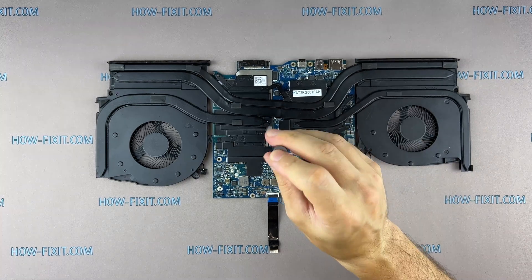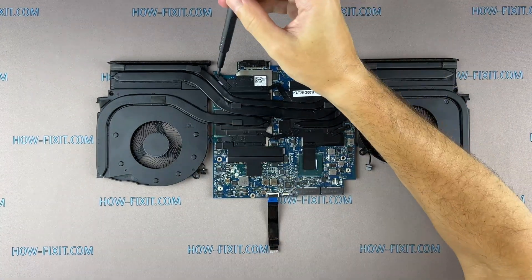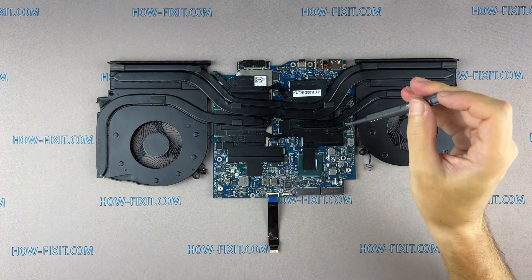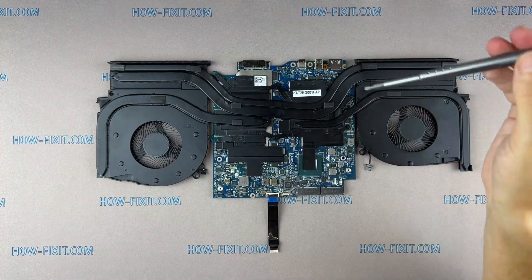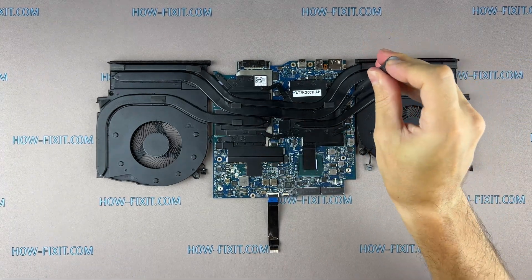If your laptop is still overheating after cleaning and replacing thermal grease, I recommend watching a video about a cooling pad for laptop or how to undervolt the CPU and GPU to reduce heat and increase laptop performance. All links you can find in the description. See you next time!